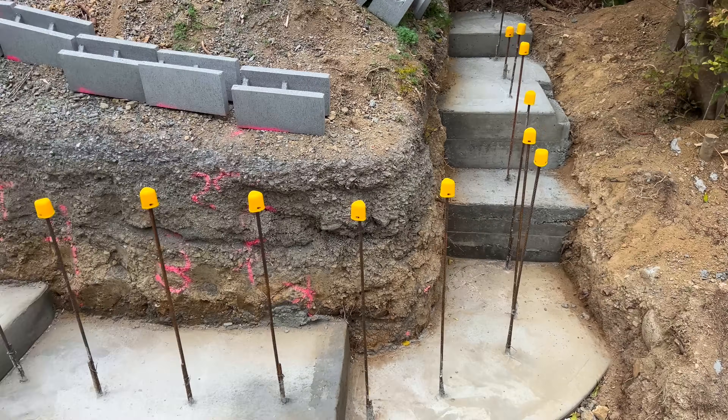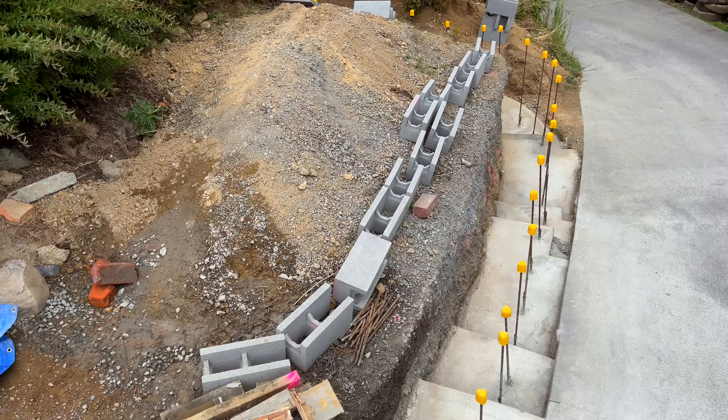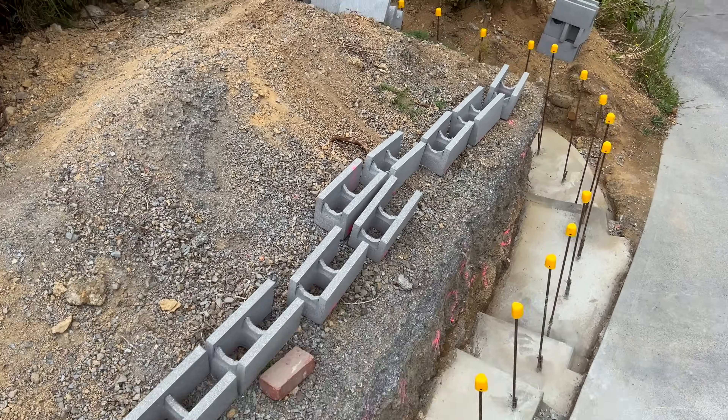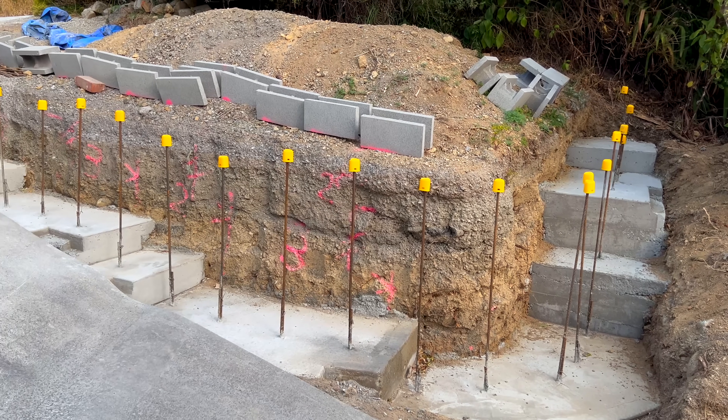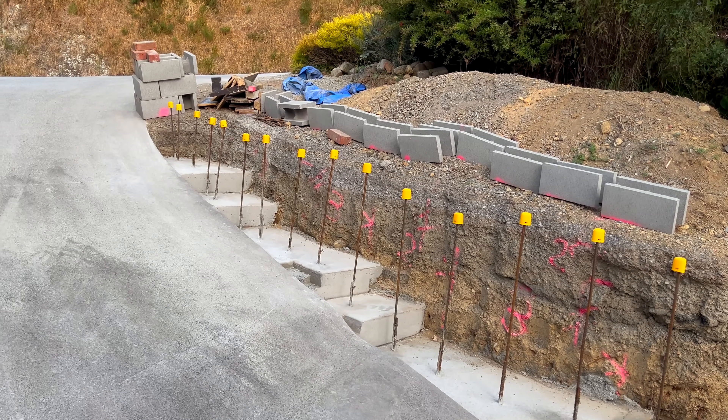It feels really good to have completed the foundations for this retaining wall and I'm looking forward to being able to start actually building something next. In the next video, part three of this project, I'm going to be getting the block work in place and then thinking about drainage, backfill, and of course that decorative brick skin. Make sure you subscribe to the channel — it is free of charge. That's it for today, thanks so much for watching, bye.